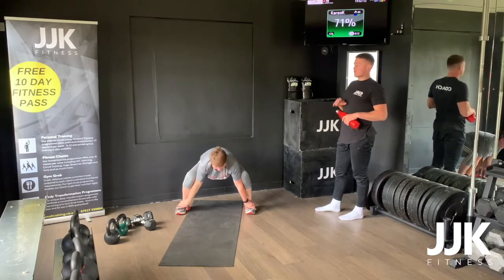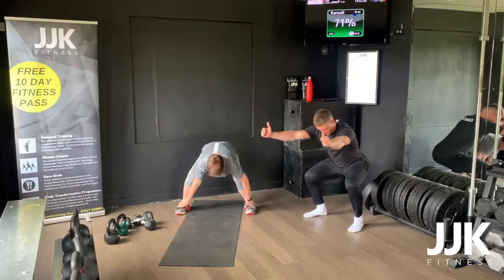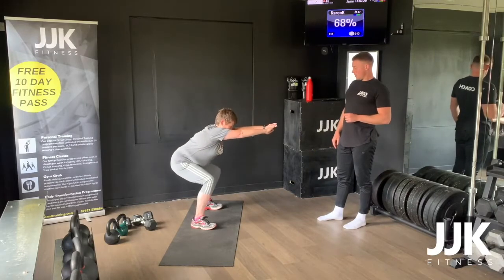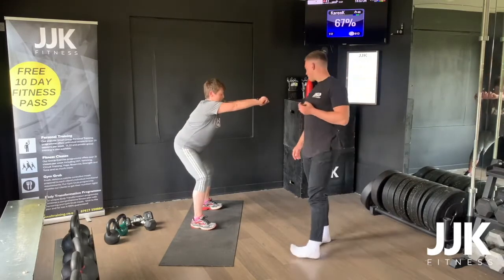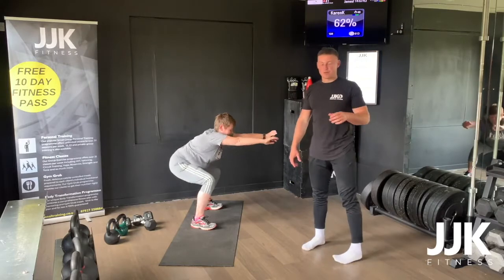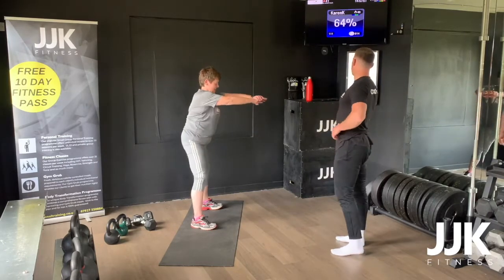Once you've done your silverbacks for five and five, just go work on five air squats, feet nice and wide in that squat stance. Five seconds down — five, four, three, two, one — pause and then drive back up. So five seconds down, one second pause, one second up. We've got three rounds for this guys. Drive from the heels, five in total.